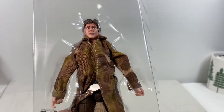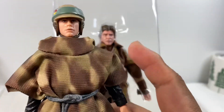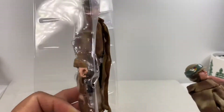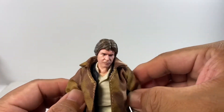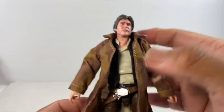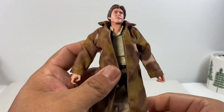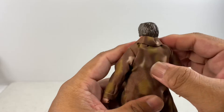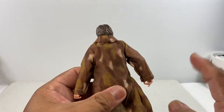The color is similar to the Luke Skywalker poncho. Luke Skywalker has a poncho, Han Solo has a full-length trench coat for camouflage. The trench coat is nicely done — the edges are not frayed and it complements the plastic body of the figure.